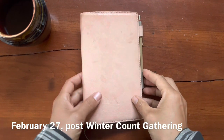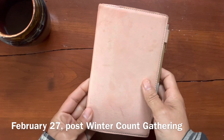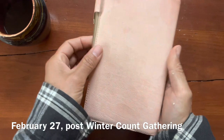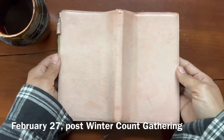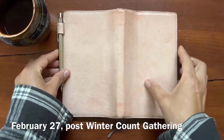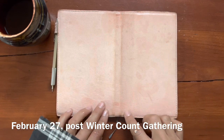It's February 27th - we just got back from a week-long camping trip, so this journal definitely got some sun and new stains and marks. We got snow and rain on this trip, and sunshine as well, so it was just kind of put through the wringer.